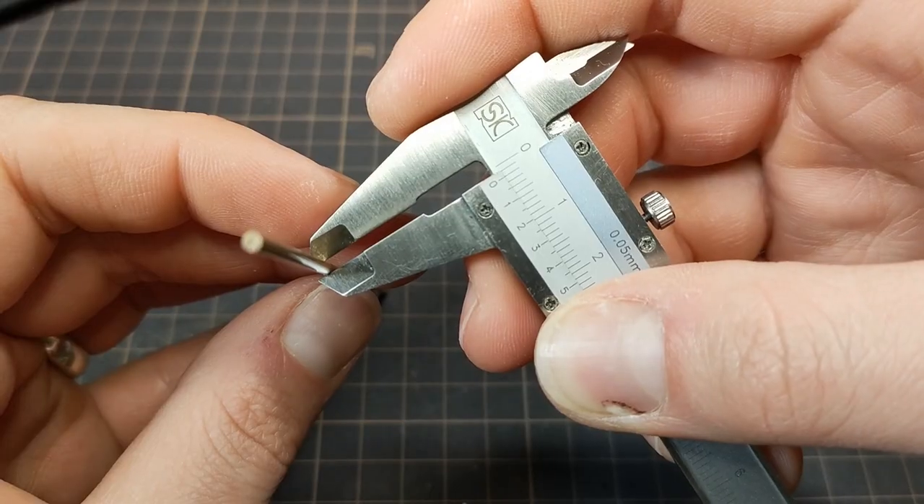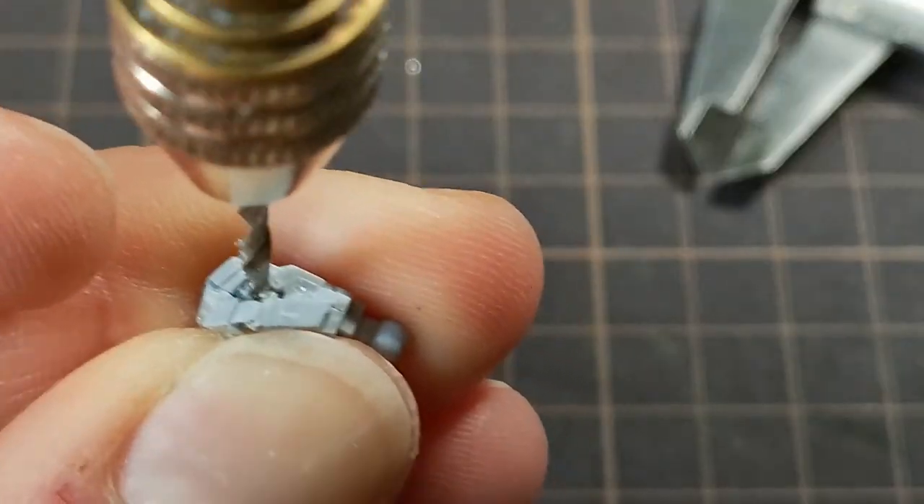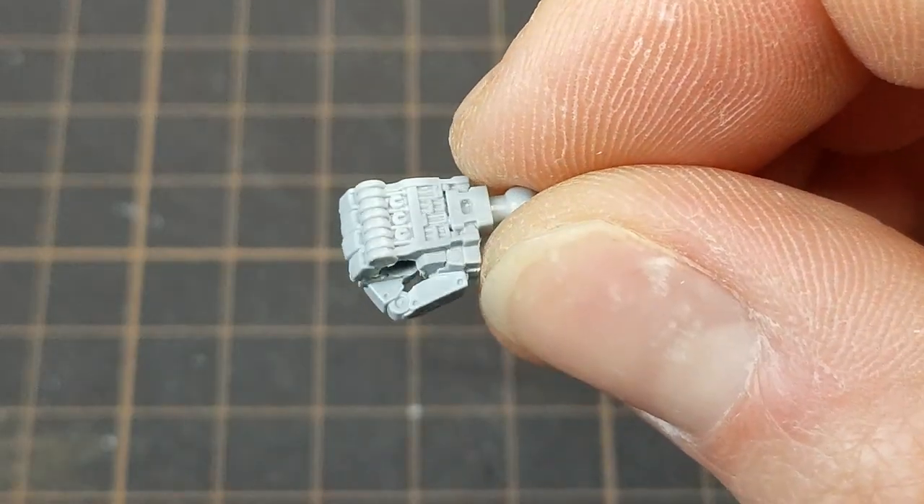I'm going to use two millimeter brass rod. This will make the staff, but it will also act as a support for the figure on the base.